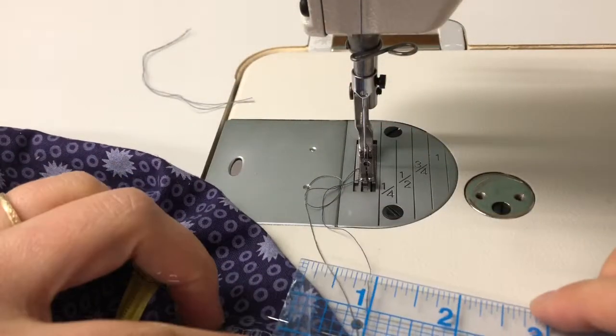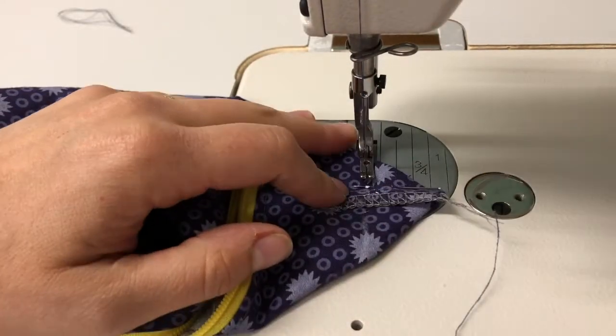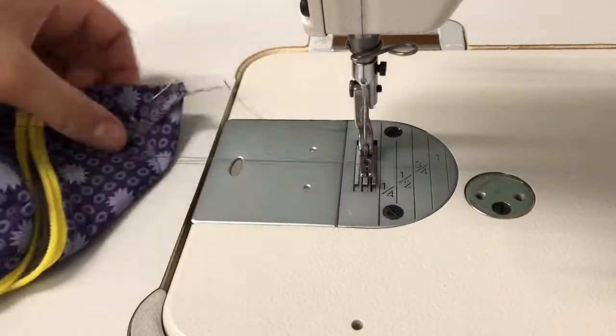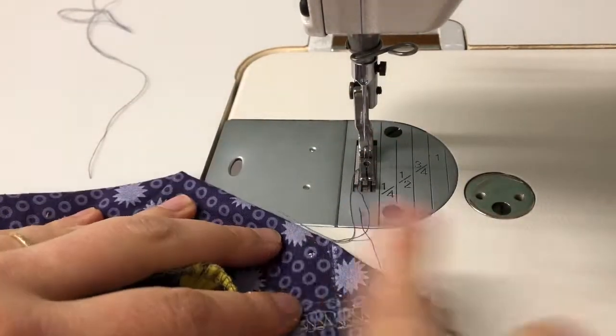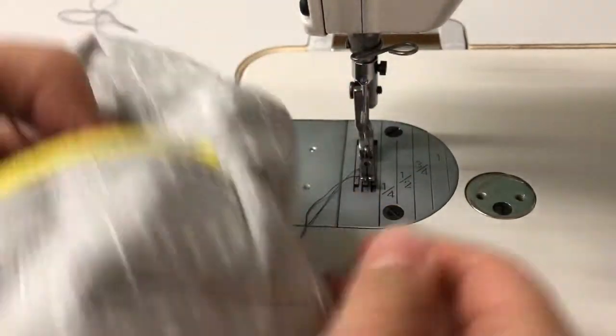Once again, after measuring an inch top to bottom and an inch side to side — two inches total on that side — begin and end with a back stitch. Clip your threads and complete this on the other side as well. After you've done that, turn your bag right side out and you have completed your zipper pouch.